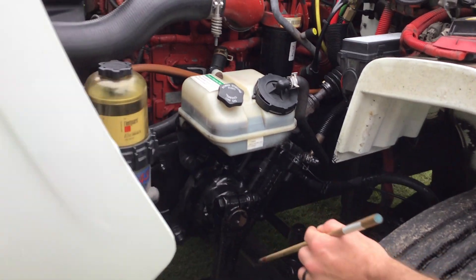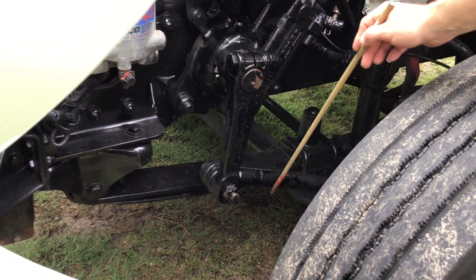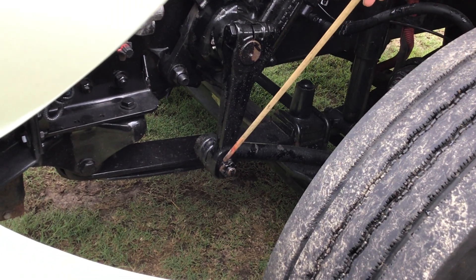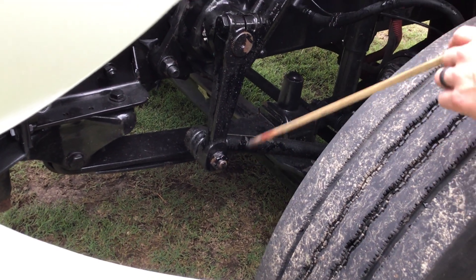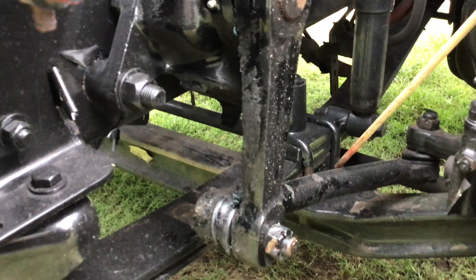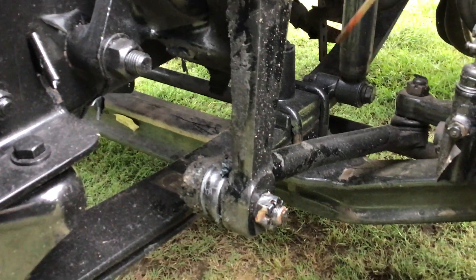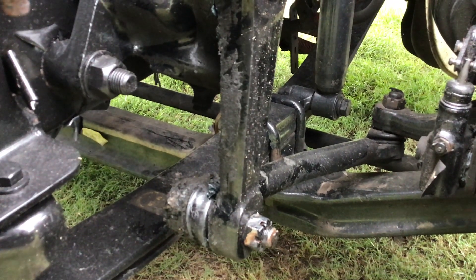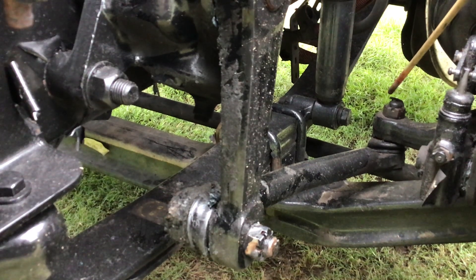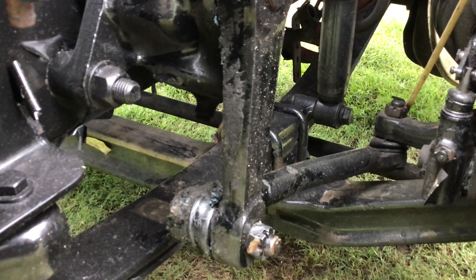My pitman arm is properly mounted and secured. All nuts and bolts are present and tight. It's not cracked, bent, or broken. It's secured to my drag link with a ball joint. My ball joint has no abrasions, bulges, or cuts. It's secured with a castle nut and cotter pin — both present and tight. My drag link is properly mounted and secured, not cracked, bent, or broken. It's secured to my pitman arm and my tie rod with another ball joint. That ball joint has no abrasions, bulges, or cuts, and is secured with a castle nut and cotter pin — both present and tight. My tie rod is properly mounted and secured, not cracked, bent, or broken. The ball joint has no abrasions, bulges, or cuts, secured with a castle nut and cotter pin that are present and tight.